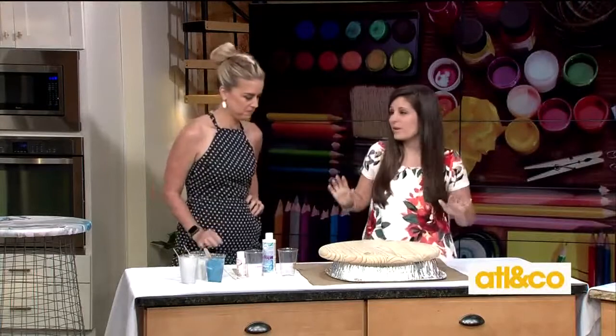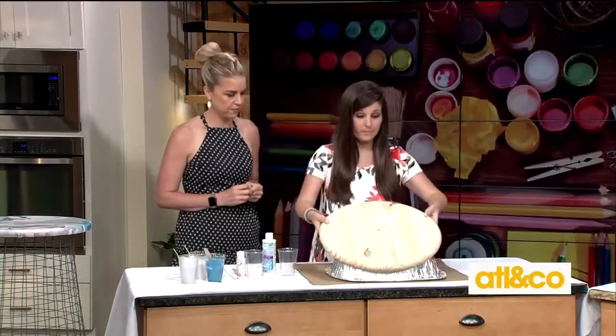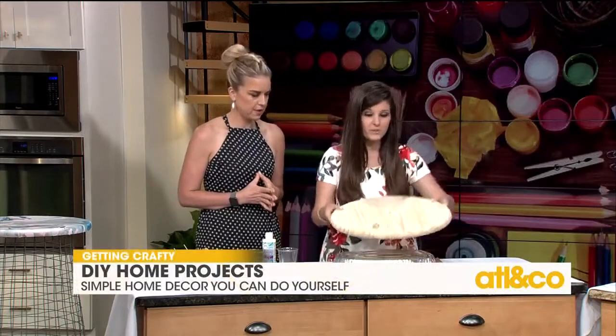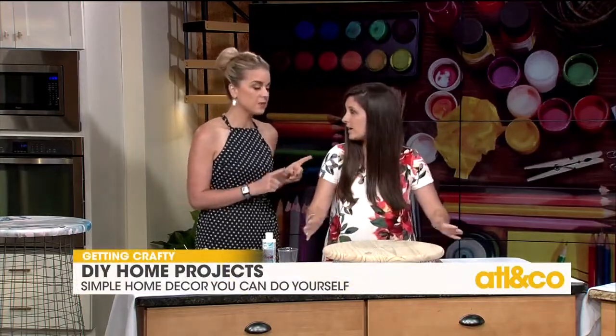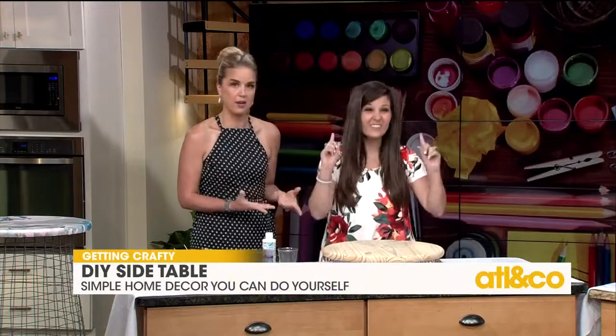First up we're going to make a side table. All you need is a wooden tabletop — you can get this at your hardware store for five dollars. One of the things I love about you is that you alert me to things I did not know I could get at the hardware store.